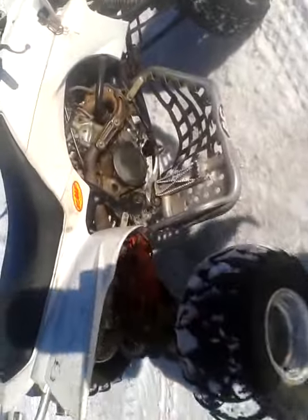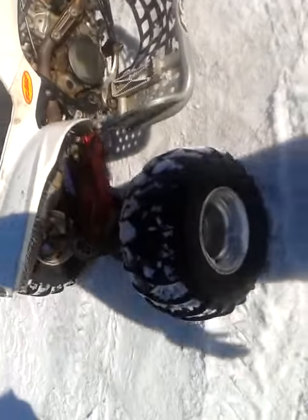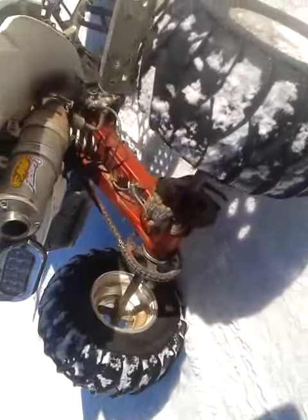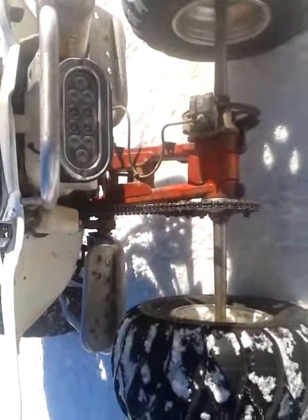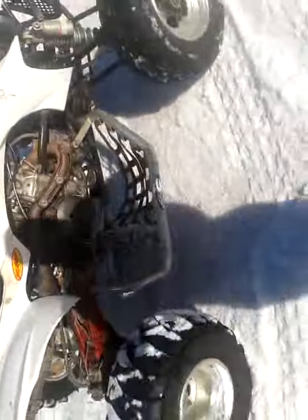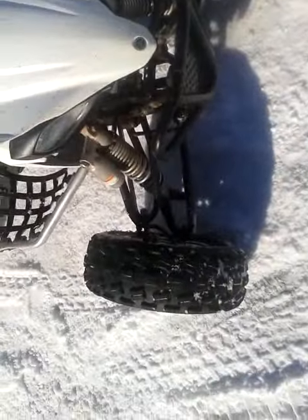This is an '05 Yamaha YFZ450. It's just a walk around. It's got a Hauser extended swing arm, extended axle. It's the FMF pipe and stuff. AC Nerf bearers. It's got extended front arms.